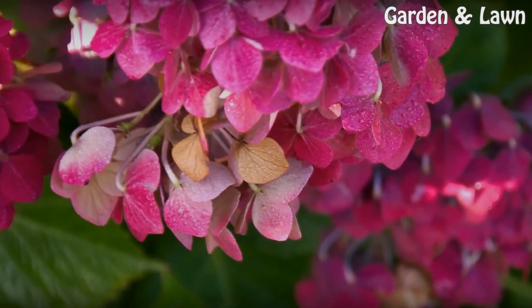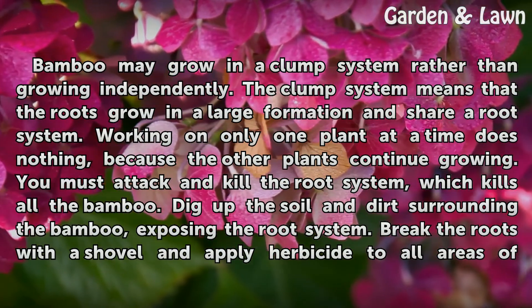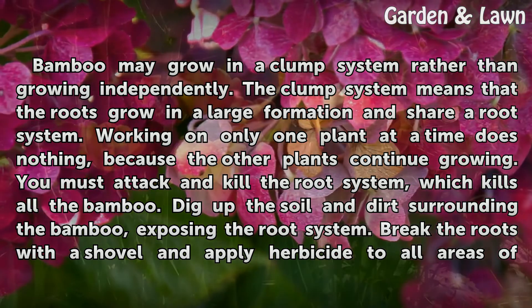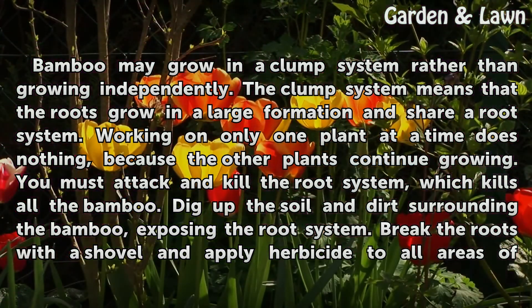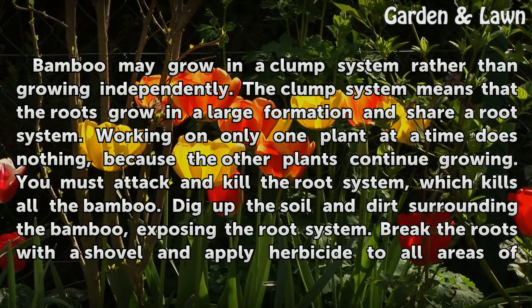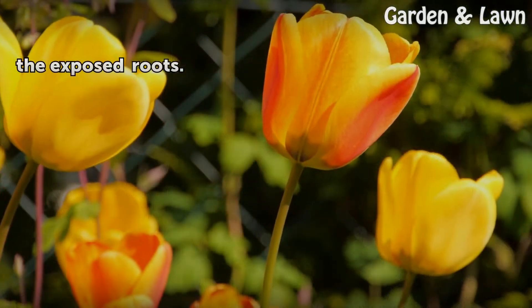Clump systems. Bamboo may grow in a clump system rather than growing independently. This means the roots grow in a large formation and share a root system. Working on only one plant at a time does nothing, because the other plants continue growing. You must attack and kill the entire root system, which kills all the bamboo. Dig up the soil surrounding the bamboo, exposing the root system, then break the roots with a shovel and apply herbicide to all areas of the exposed roots.